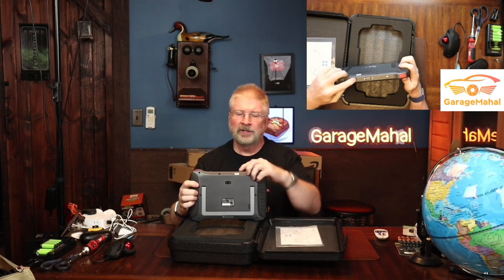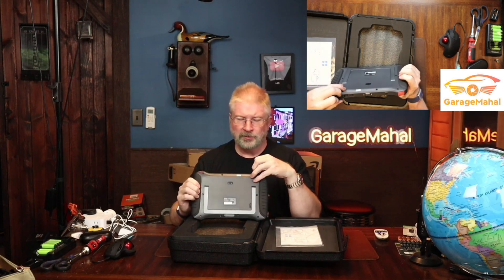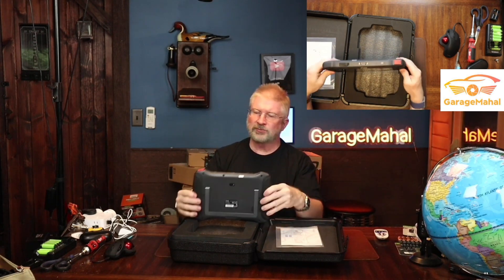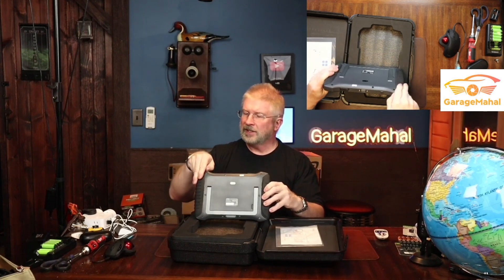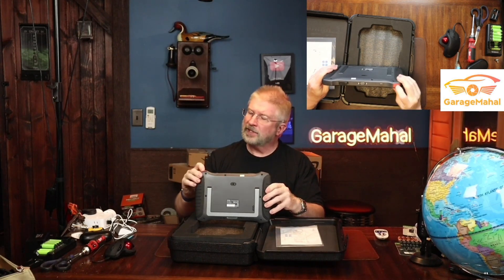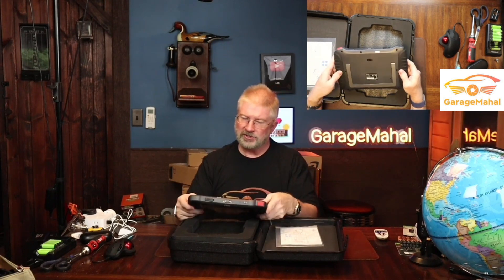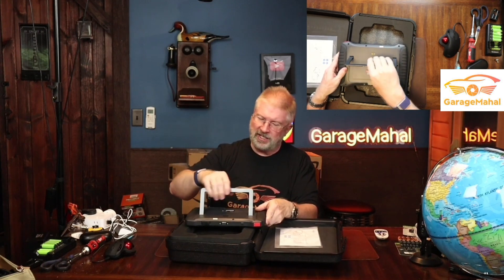So that is the tool itself. It's got kind of like these rubberized handles on the side. It has your USB-C port here for charging, and then it has your cable hookup here and that's your power switch. And I think that is just a little decoration on there. So that's the back of it — it's got a little camera and a kickstand.